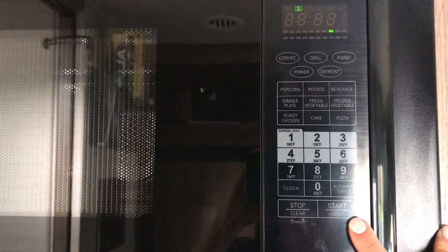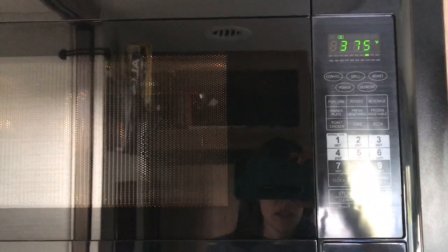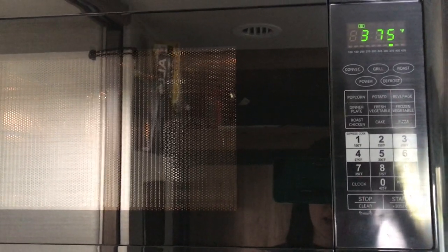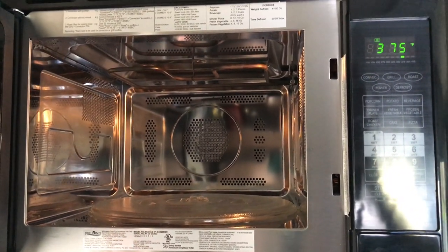We've set the temperature. We're going to press start, and now the microwave will heat up. Once it reaches the temperature you've set, it's going to beep, and at that point you can open it up and put your food in there.